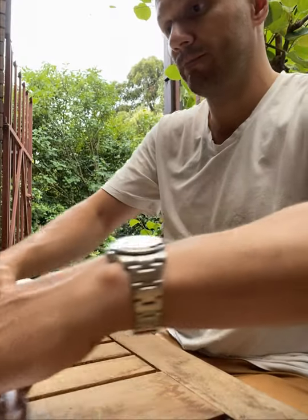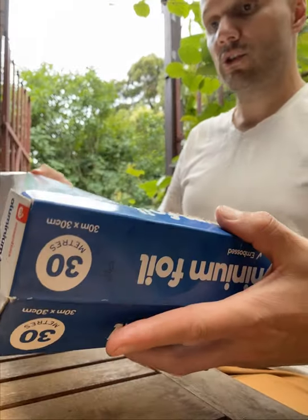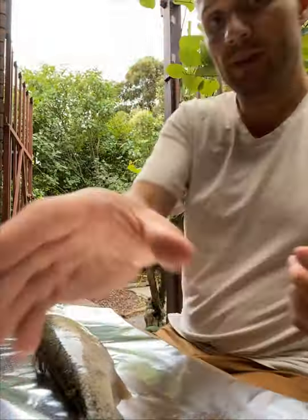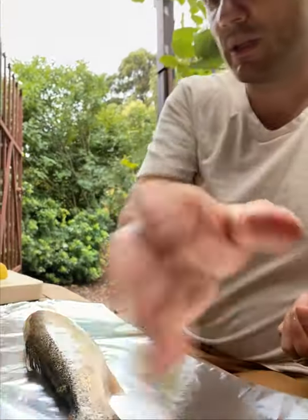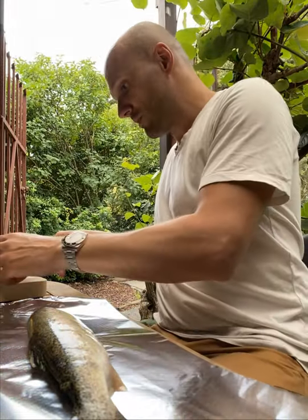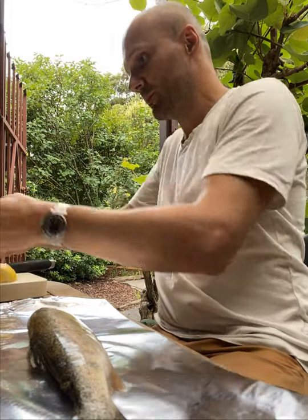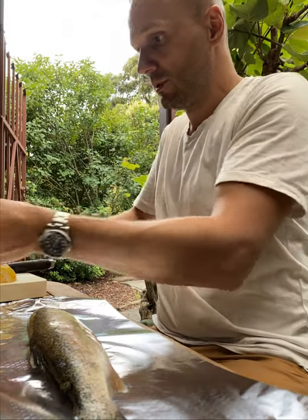I've got two fish done and I'm going to do another one. Foil — good length just to give it some space, shiny side up. Put your fish in the middle. This is a bit smaller but not too small. Looks like I have to cut more lemon — this is one whole lemon going on. Butter — a good chunk of butter onto it, like so.